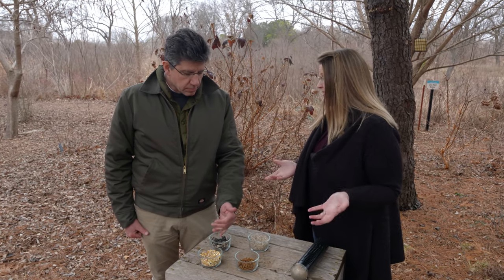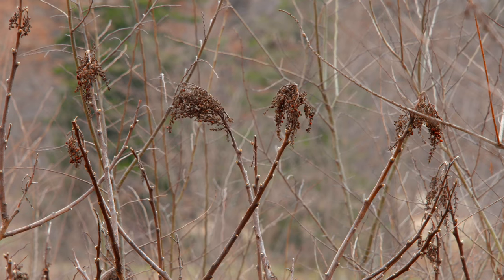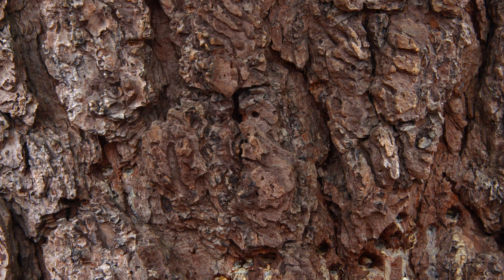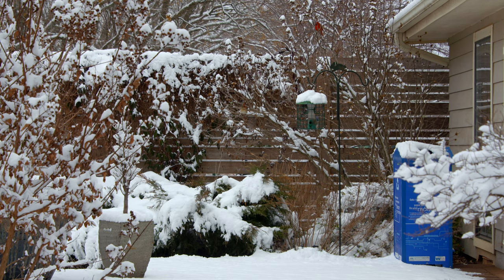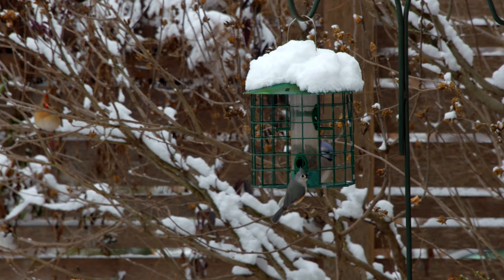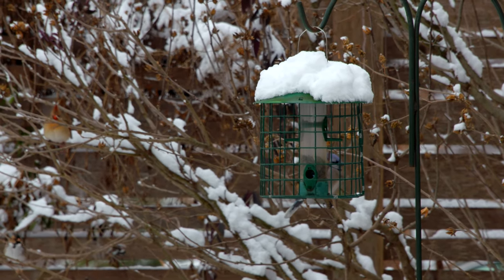Do we need to feed birds this time of year? Are they dependent on the food we provide? No — birds have been here a lot longer than we have and they know how to find food. Natural foods, especially where you've got native plants and trees, provide abundant food for native birds. Overwintering insects under pine bark, for instance, are what chickadees and wrens have historically eaten. So if you want to feed birds, do it for yourself because you want them close to your house. But if you do start feeding birds, keep going later into winter and early spring, because that's when natural foods are at their lowest availability. If they've created the habit and you stop, it's a bit of a bait and switch.